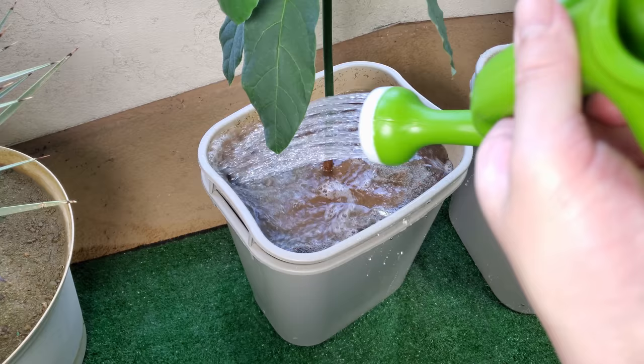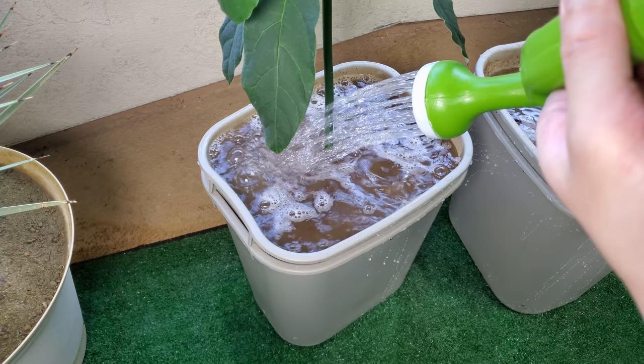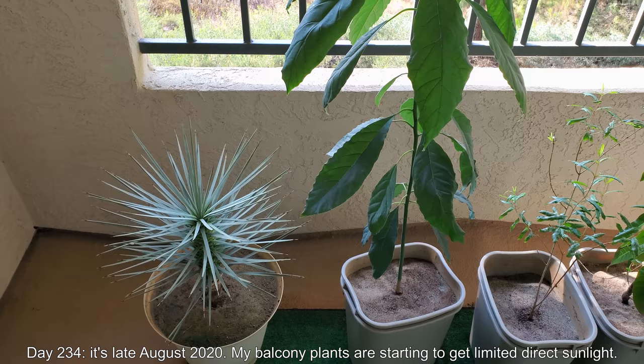Getting back to the sugar experiment — it was very interesting and very fun, and I was very eager to try it, but ultimately it didn't pan out the way I thought it would. I thought I'd witnessed an explosion of growth in at least some of my plants.